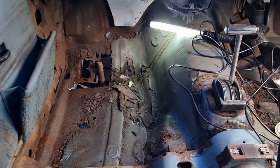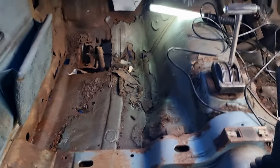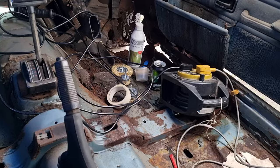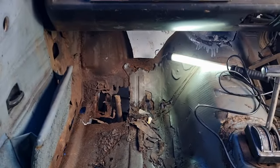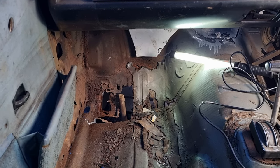Hi, as the weather is pretty horrible and it's all wet out there, I've decided to come inside with my wire wheel and some rust treatment.